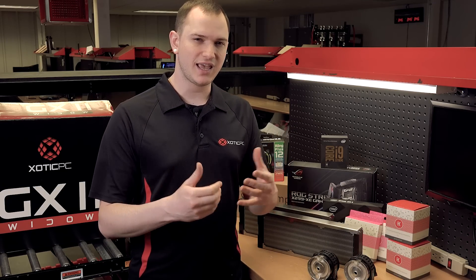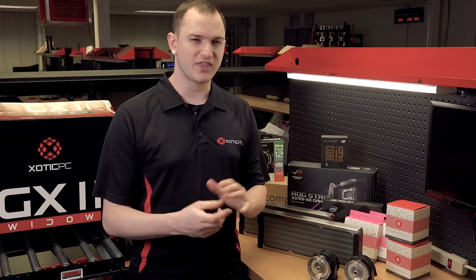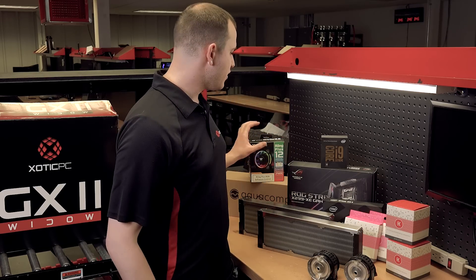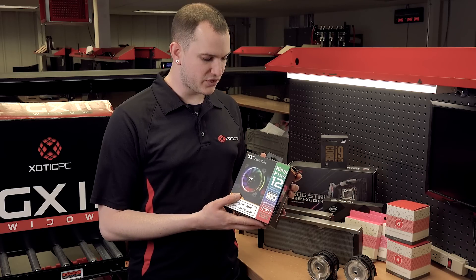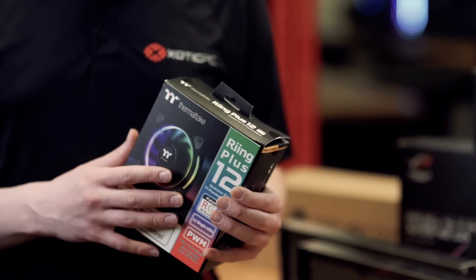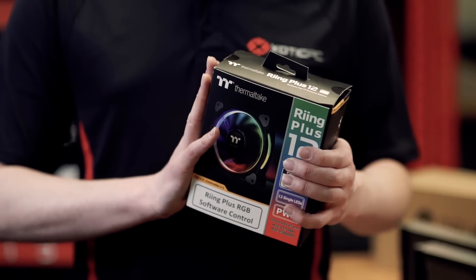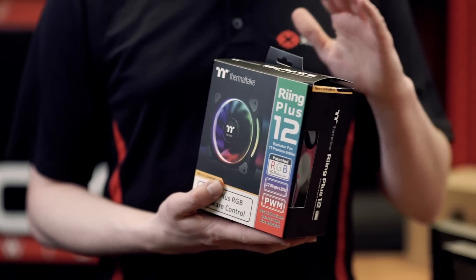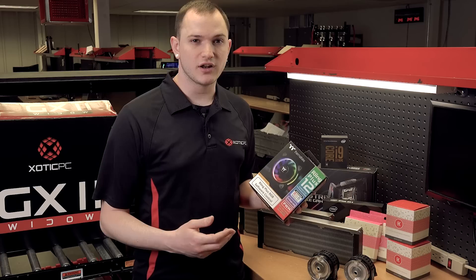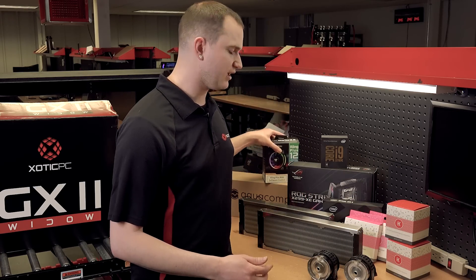Aesthetics and cooling go together when you're doing water cooling. To keep the RGB going and alive in our build, we're going to have that in our fans as well — the Thermaltake Ring Plus fans. They offer tons of RGB controllability and are also very good at moving airflow through your radiators. So we'll have controllable RGB through our fans, through our pumps — it's going to be an RGB party. Of course you can turn it off if you're not an RGB person, but we're going to have the full hookup on RGB for this build.